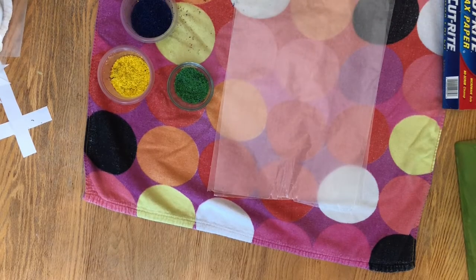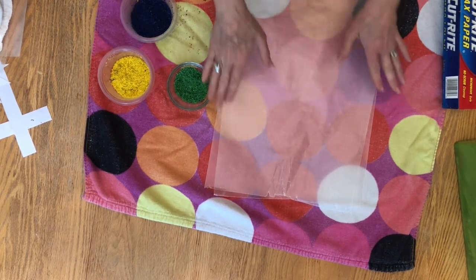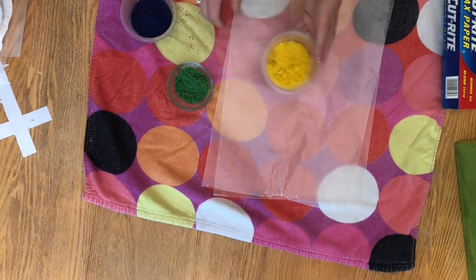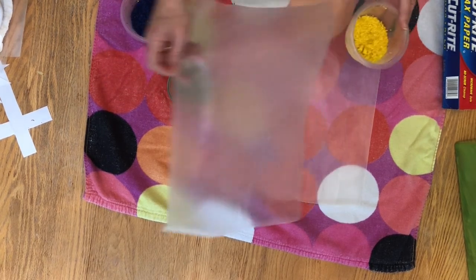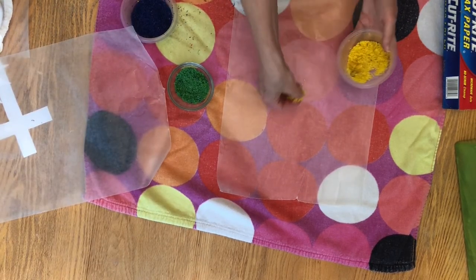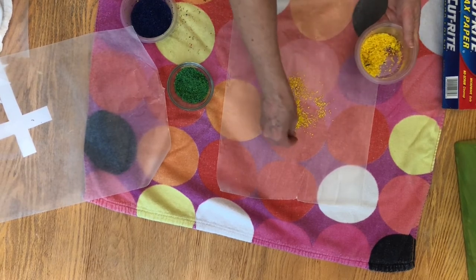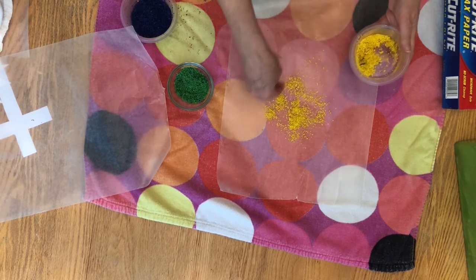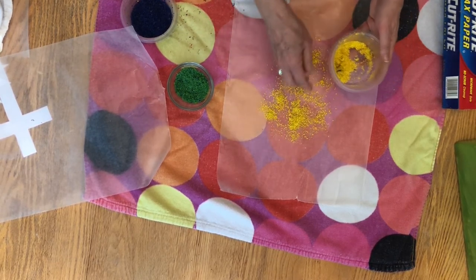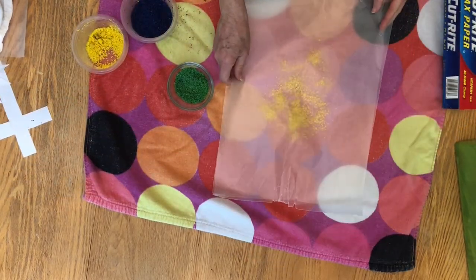The first color I'm going to use is yellow because I'm going to create a sun. I'm taking my crayons and I don't have to hold them — I'm just going to sprinkle them between two pieces of wax paper. And I'm just going to spread out my yellow, then cover it with another piece of wax paper.